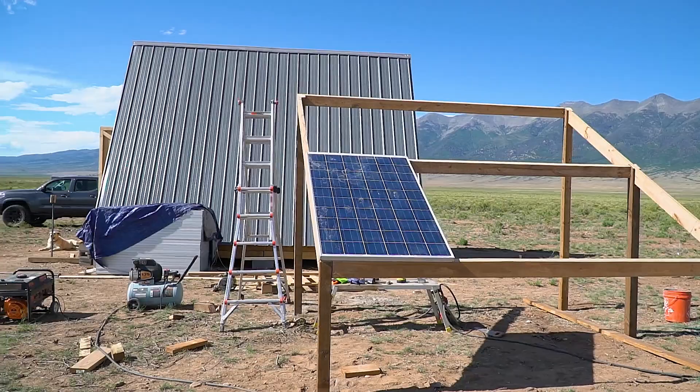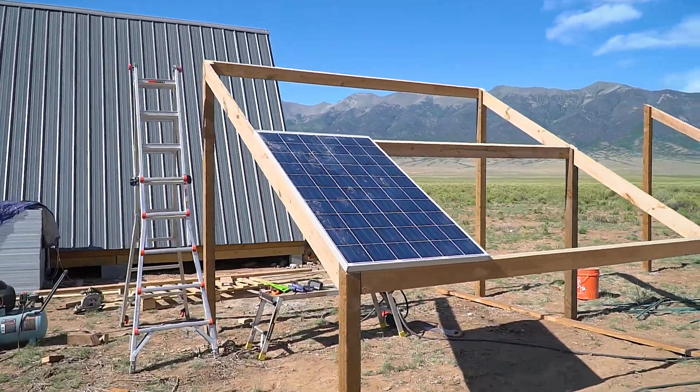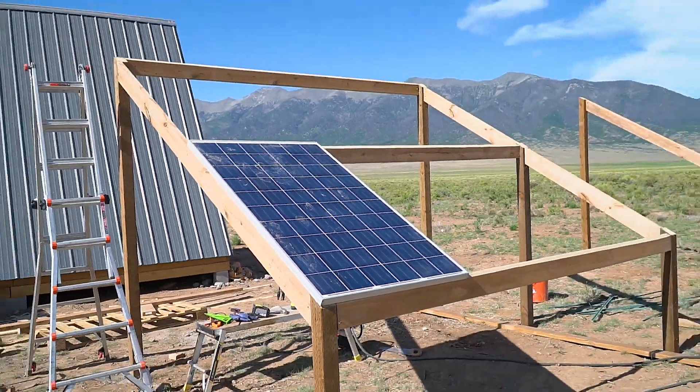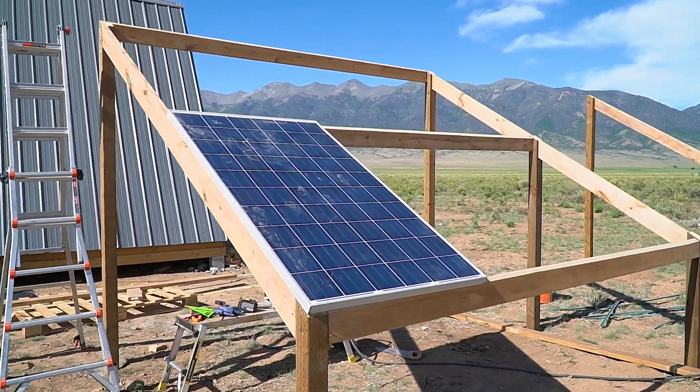Our first panel is officially mounted. I tested it — it has good output. It's pretty dirty, but it did still meet the rated output. So it's very promising for the 55 other panels.